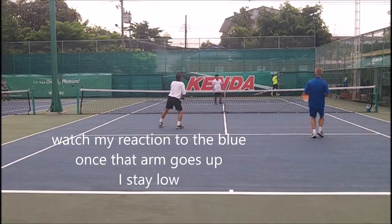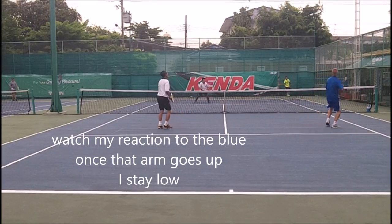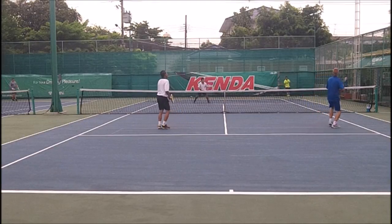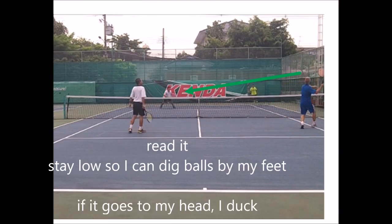Check off the person closest to you first. Watch my reaction right here — there was a lob. I see the arm go up and once I see the arm go up, I get low. See, once I see the arm go up, I read it. Stay low so I can be down on my feet. It goes to my head, I duck, and I'm just trying to get the ball left or right of me — just staying low, reading the shot.